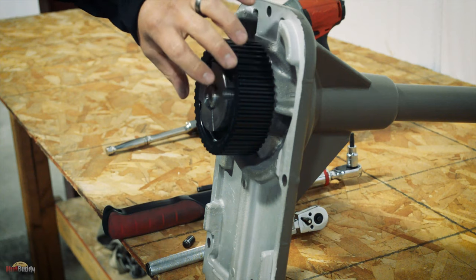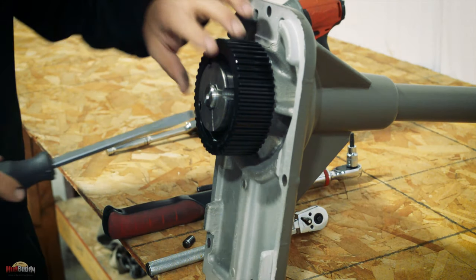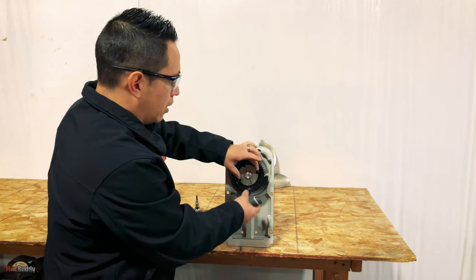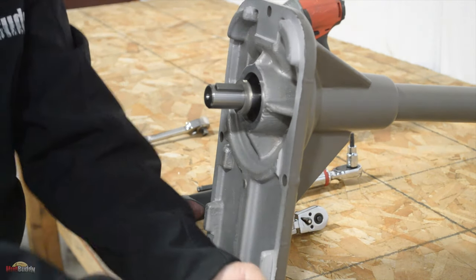Now the bushing is going to be stuck onto the shaft. What you want to do is carefully just jam this flathead screwdriver right here and move it side to side. That is going to open up the bushing so you can slide it out.